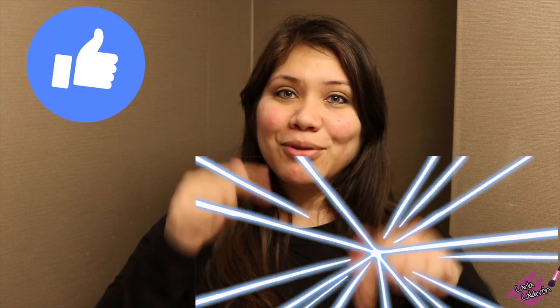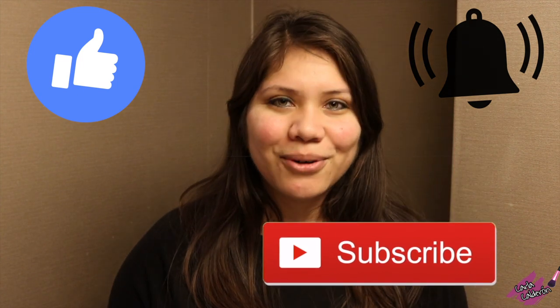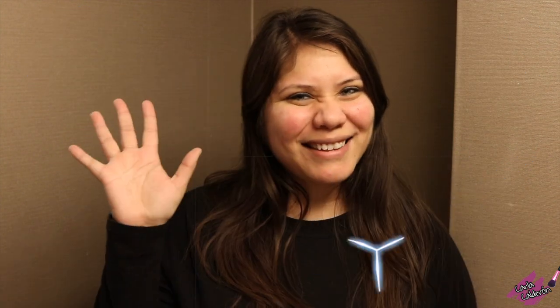I hope you found this video helpful — please let me know in the comments if you use any other face products. I also use an eye massager and will be making a video about it soon, so check that out. I hope you liked this video — subscribe to my channel and click the bell so you get notifications when I upload. Thank you for watching, I'll see you next time.